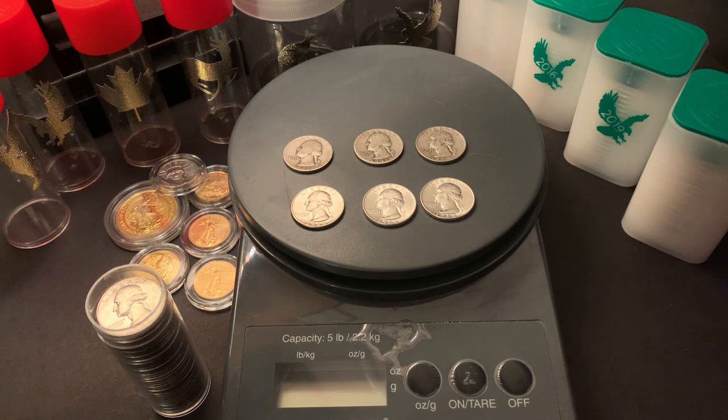As of December 5th, 2019, silver spot currently sits at $16.90. Each 1932 through 1964 Washington quarter has 0.1818 troy ounces of silver, or in today's dollars, that would be $3.06 in silver melt value.